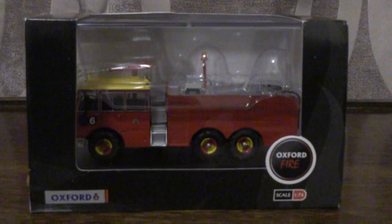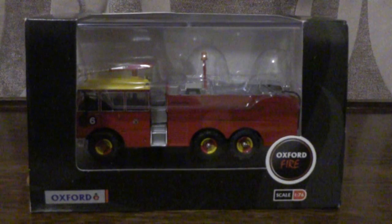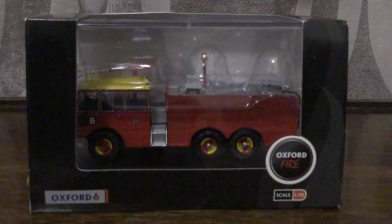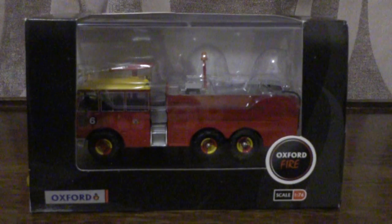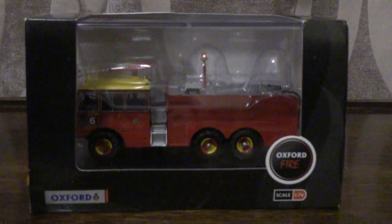Time for another Oxford diecast model vehicle review, and this one is of the Thornycroft Nubian in the Bristol Airport livery. I believe this one is a 1976 version, although I'm open to correction on these older fire engines. I do like the Thornycroft Nubian fire trucks.